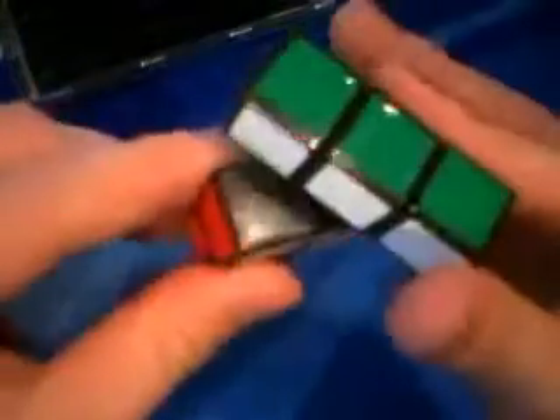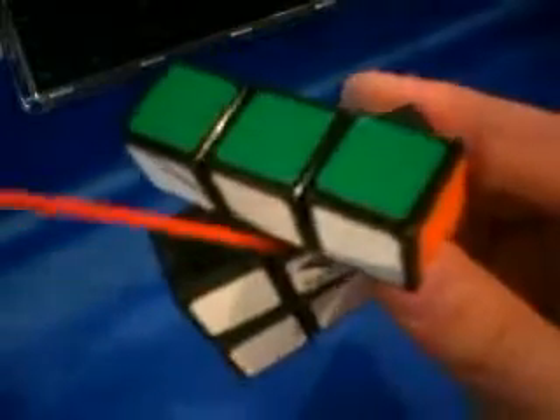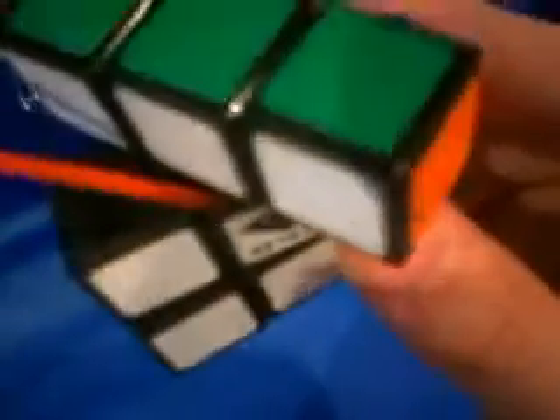A better way — or a different way I guess — is to just turn it 45 degrees. It will open up a nice big gap where you can stick your straw. See, my straw is all the way down inside of the cube now. You can just stick it in there, spray it, and mix it in.